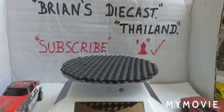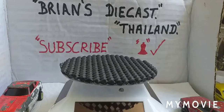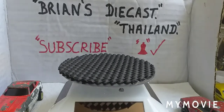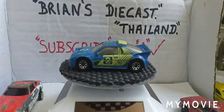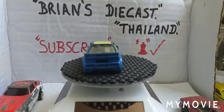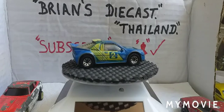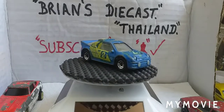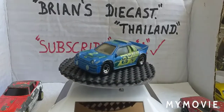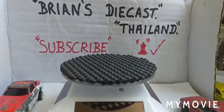And the last one - this is another Matchbox made in China, and it's a Ford RS200 rally car. Now I have got another one of them that I've restored, so this one is in reasonably good condition. I might just keep that the way it is.